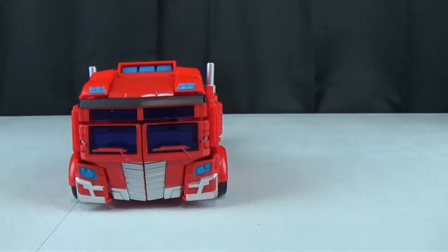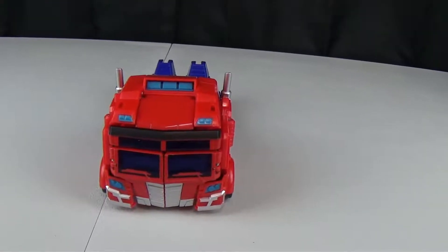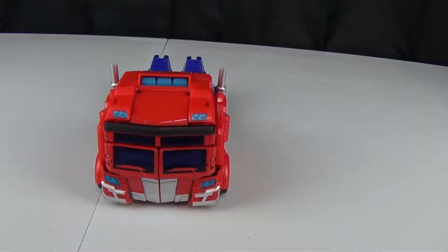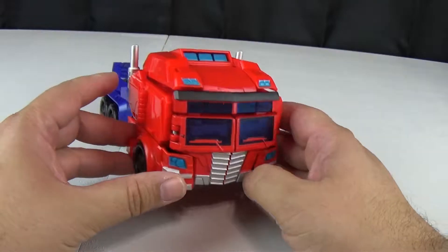Let's go ahead and transform him into his robot mode, which I also do like. I like the design of this figure and I like the design of Optimus on the show. I don't like the voice though — it sounds like they're trying to do Peter Cullen, but it's too soft. It's not heroic enough.